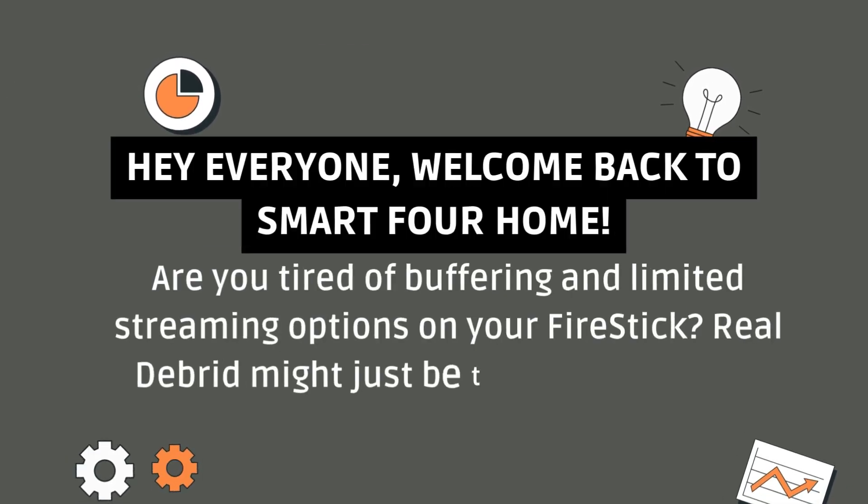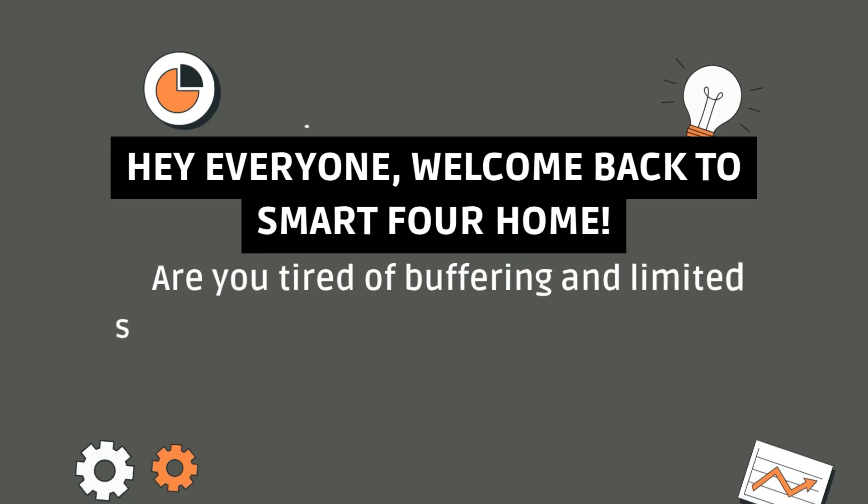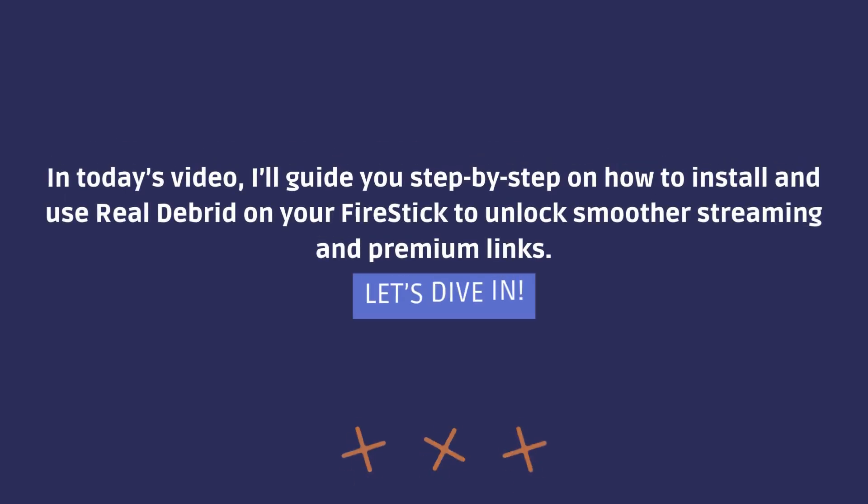Hey everyone, welcome back to Smart 4 Home. Are you tired of buffering and limited streaming options on your Fire Stick? Real Debrid might just be the game-changer you're looking for. In today's video, I'll guide you step-by-step on how to install and use Real Debrid on your Fire Stick to unlock smoother streaming and premium links. Let's dive in.